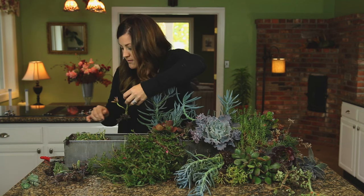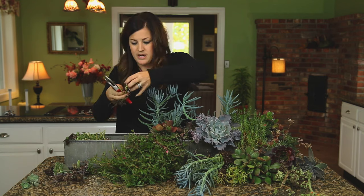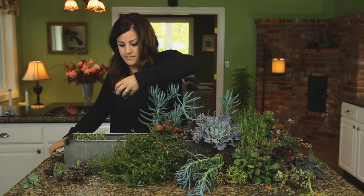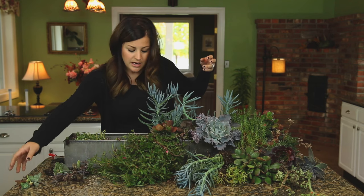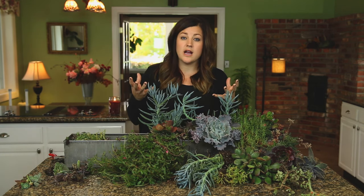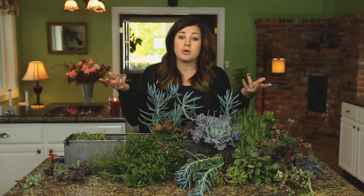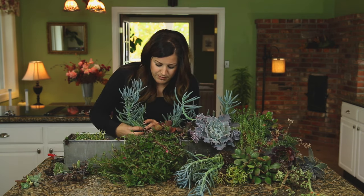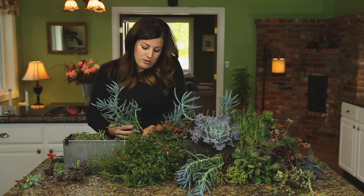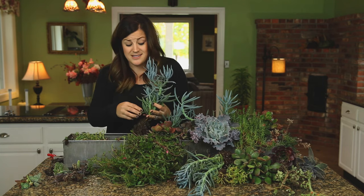Okay, so there's a Graptoveria right here — California Sunset, what it looks like. Totally leggy, so I'm going to cut this one too to re-root. I find that a lot of the time with succulents tucked in really tight, they won't get quite enough light and so they'll stretch. But you're not wasting the plant — you can always cut the tops off and re-root them, and you actually most of the time get more plants than you had in the beginning. A lot of people ask if plants planted in really tight together will survive — they do most of the time. I've had one dead one so far, so that's not bad.